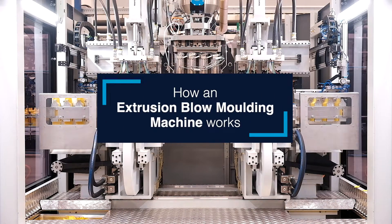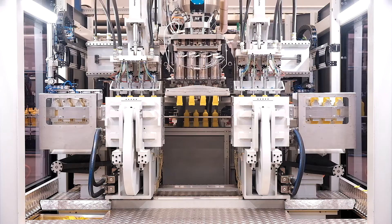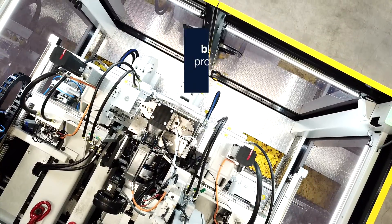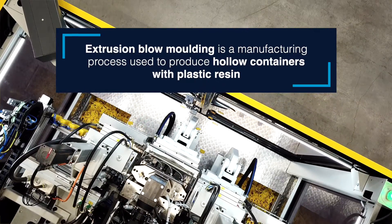Discover the fascinating world of Extrusion Blow Moulding Machines. Extrusion Blow Moulding is a cutting-edge manufacturing process that creates a wide range of hollow containers.